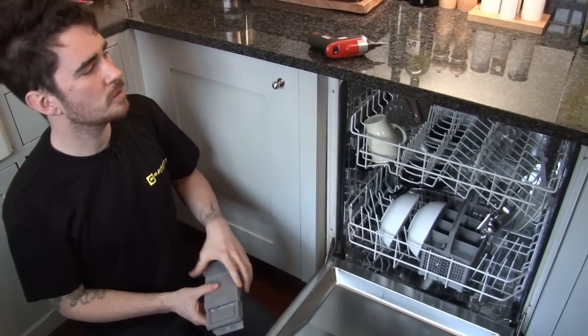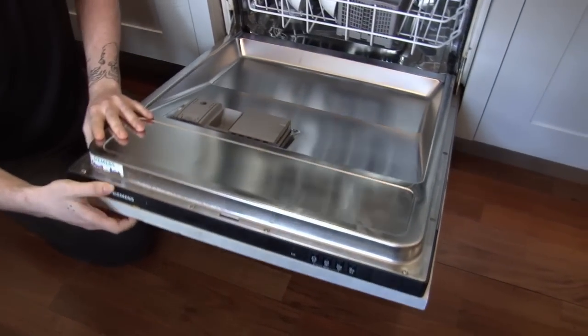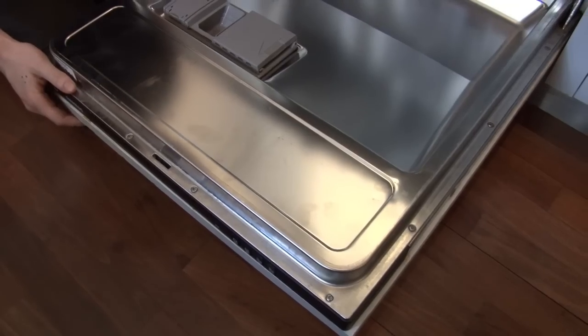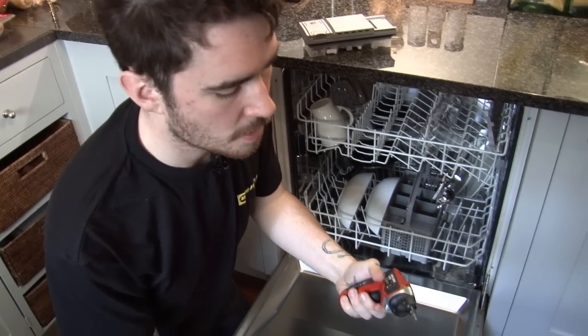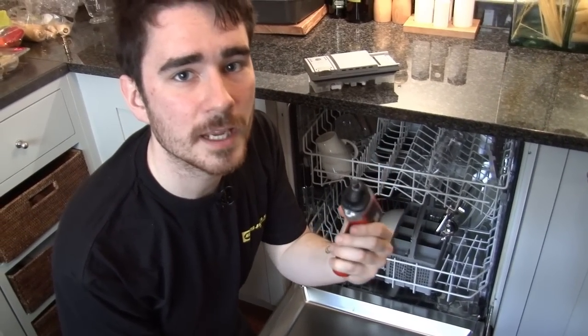The first thing I'm going to need to do is remove the outer wooden panel from the dishwasher. To do this, I'm going to need to remove all these screws which run along the outside of the door panel, and I'll need a Torx head screwdriver for that. You can buy a Torx head screwdriver on the eSpares website — I'm just going to use a Torx bit on the end of a driver.